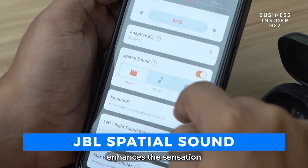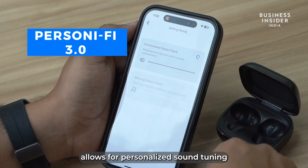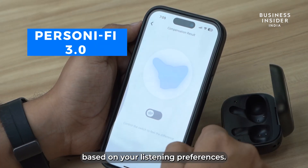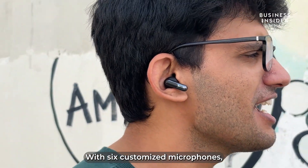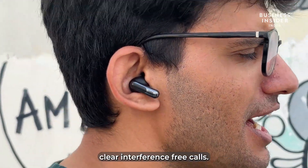Additionally, JBL spatial sound enhances the sensation of being surrounded by audio, while Personify 3.0 allows for personalized sound tuning based on your listening preferences. With six customized microphones, the earbuds also ensure clear, interference-free calls.